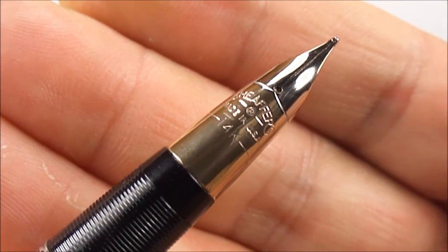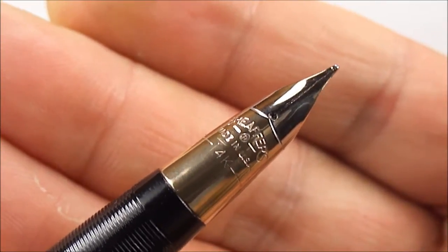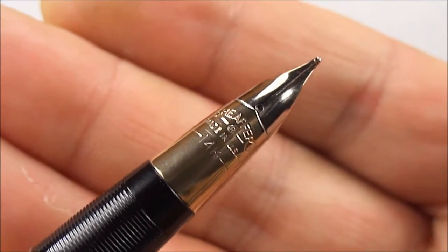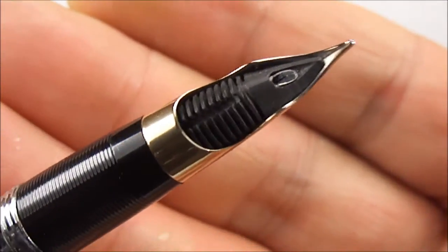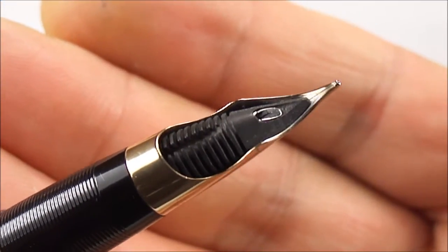This is the 14 carat gold version, but it has this platinum mask, if you like, so it's a two-tone Triumph nib. And if we show you underneath there, you can see the snorkel sat inside the feed there.